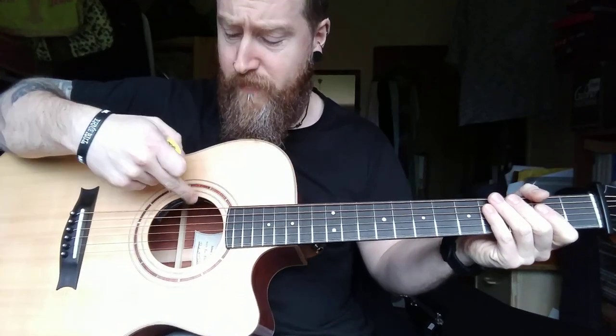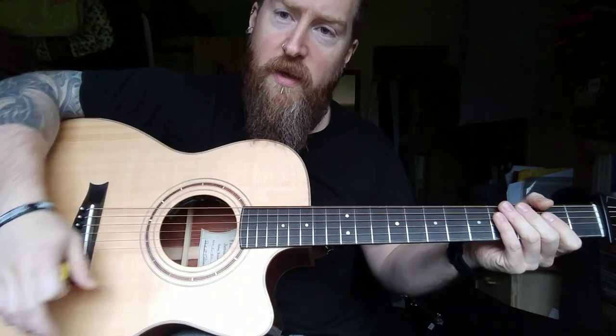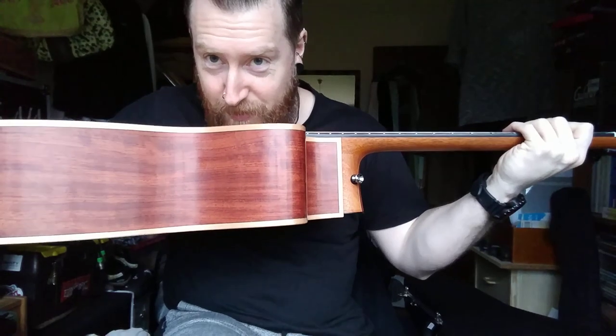So that's the piezo. I'll flip it to the microphone now, you can hear the microphone — it picks up everything, my voice included.